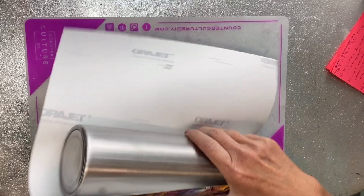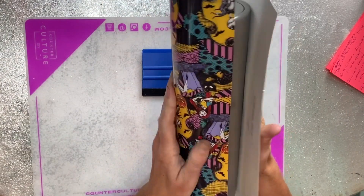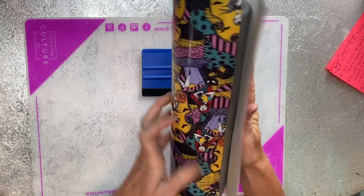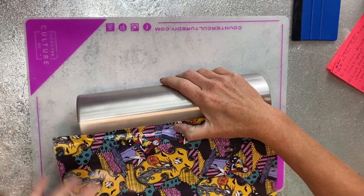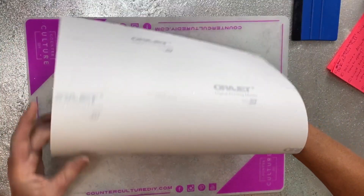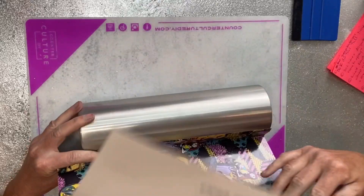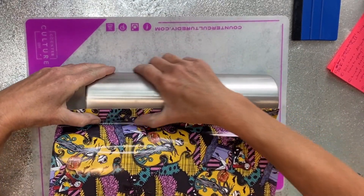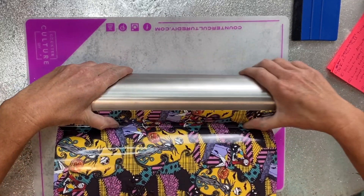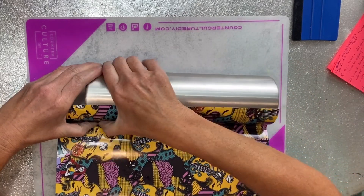I've trimmed off a little bit so I can lay it on the cup, make sure it's square, and then continue pressing my vinyl down. Once I've got it lined up pretty straight and it seems square when I wrap it around, I pull the backing off and allow the pressure of applying the vinyl to the cup to take the backing off at the same time. This is from the Vinyl Cottage shop — I'll have it linked in the description box below.